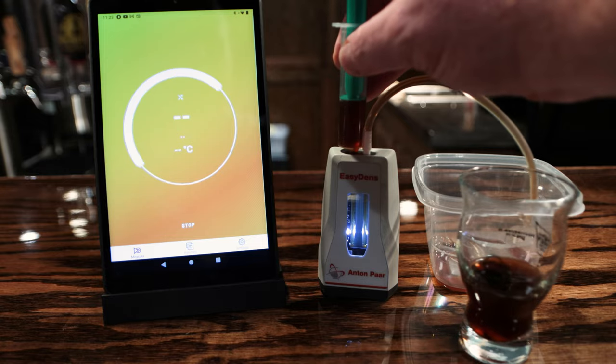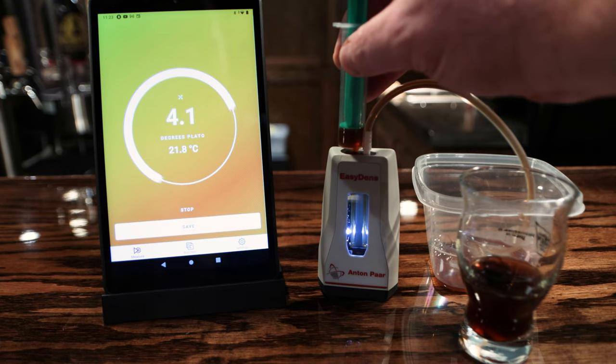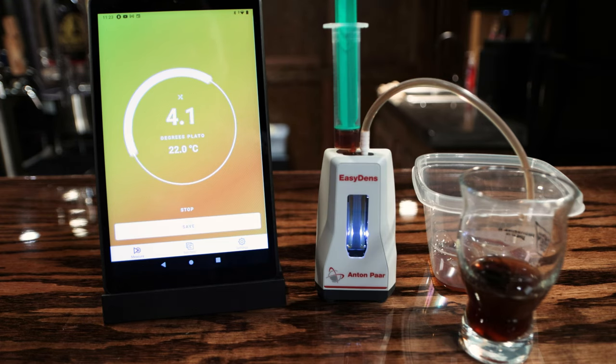There's also a quick measurement mode, which is what I've been using for the most part, and then there's also a continuous measurement mode, so it will continue to measure whatever liquid is flowing through it until you tell it to stop. I could see maybe having a small tee or something off the hose going into your kettle as you're doing fly sparging, watching to see as it gets close to 1.010 or something like that.